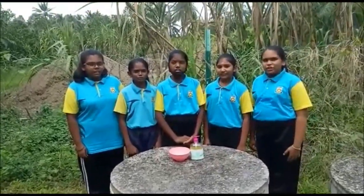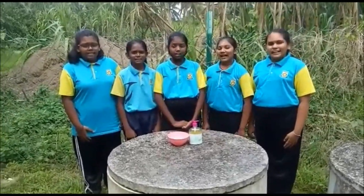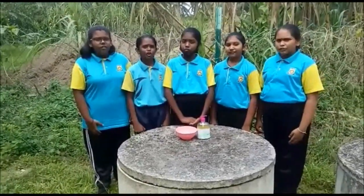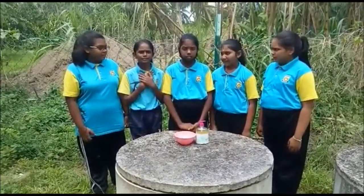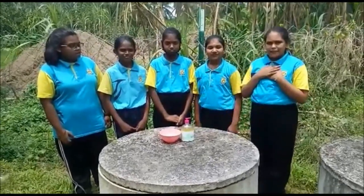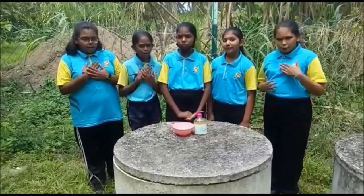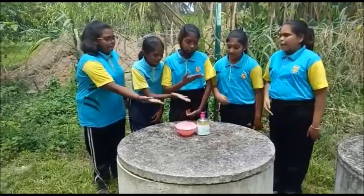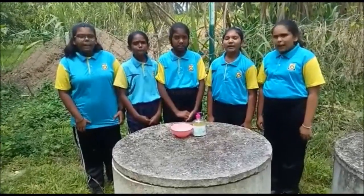Good morning to the Honorable judges. We are from S.J.K.T. Nibantabal from Penang. My name is Dev Darshini. My name is Kittiga. My name is Nisaleen Ayan. My name is Subhasree. And I am Diva Shini. The title of our project is Make Stain Remover from Pineapple Peel,